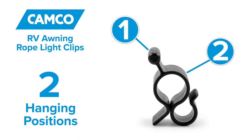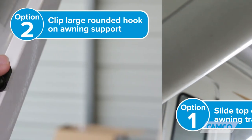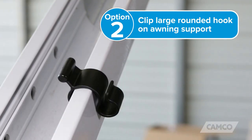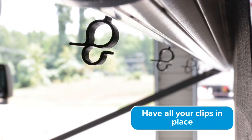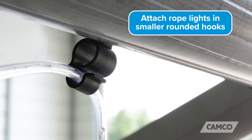Each clip has two hanging positions. You can slide the top of the clip directly into the RV awning track, or clip the larger rounded hook onto the awning support. Once you have all your clips in place, just attach the rope lights into each of the smaller rounded hooks and you're ready to go.